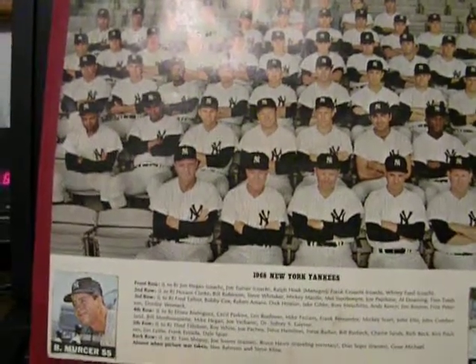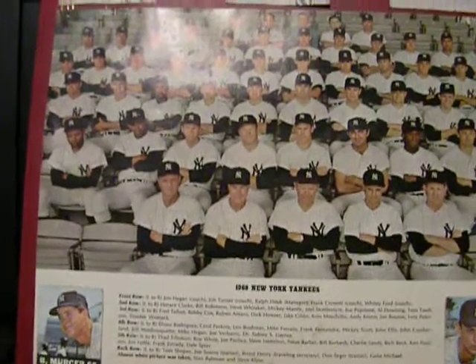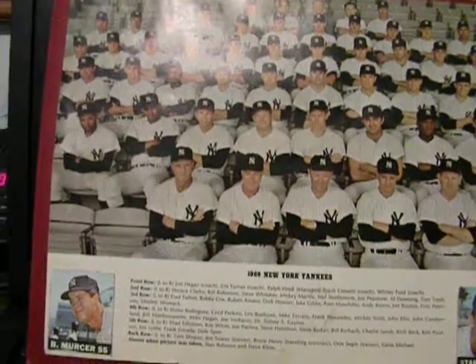Him and Joe Pepitone and Mel Stottlemyre, Tommy Tresh, Bobby Richardson, Whitey Ford, etc., etc.